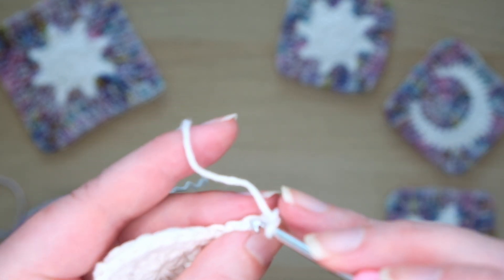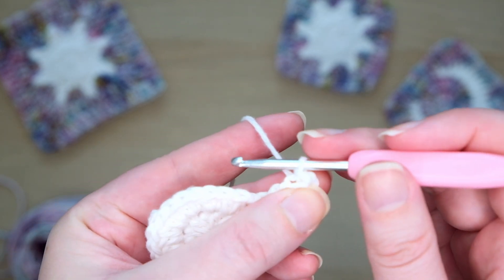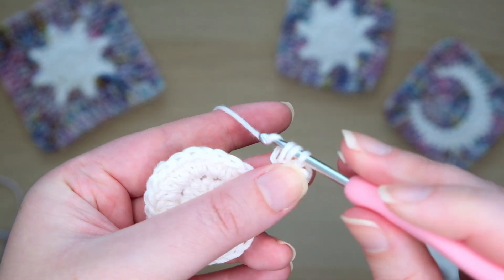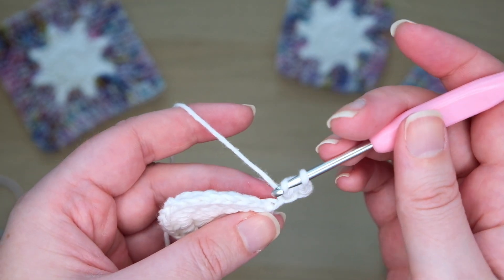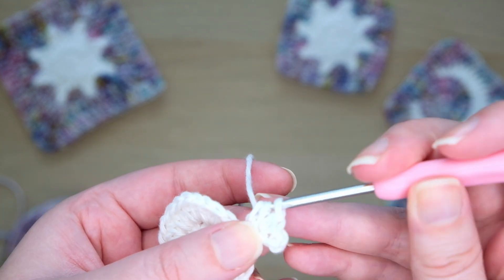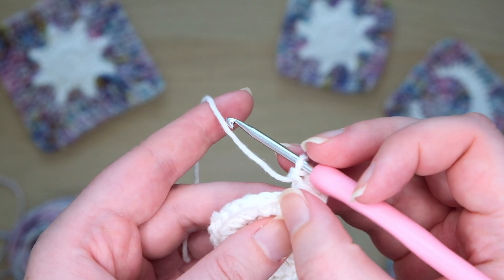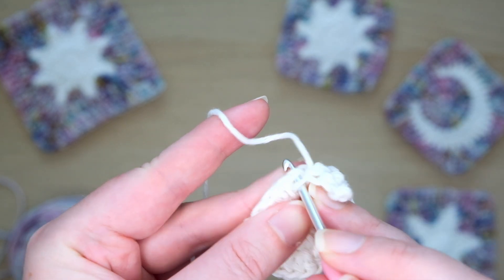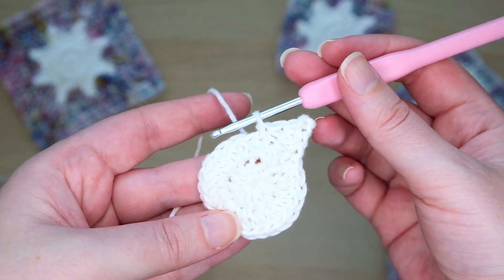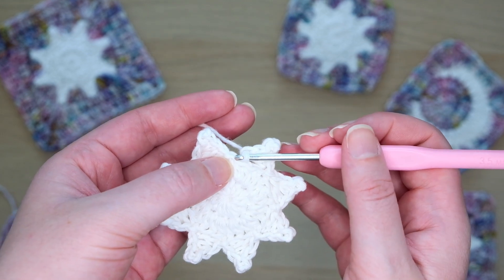Insert your hook into the bump of the second chain from the hook. Pull a loop through this stitch and the one on your hook to make a slip stitch. Then yarn over and work a half double crochet into the next bump. Then yarn over and in the final bump make a double crochet: insert your hook, pull through a loop, yarn over and pull through two loops on the hook, then yarn over and pull through the last two loops. Here is the stitch that we chained up from — count over two stitches and insert the hook into the third one along. Pull through a loop to make a slip stitch. Make seven more of these rays in exactly the same way, attaching the last point into the same stitch we initially chained up from at the start of the round.